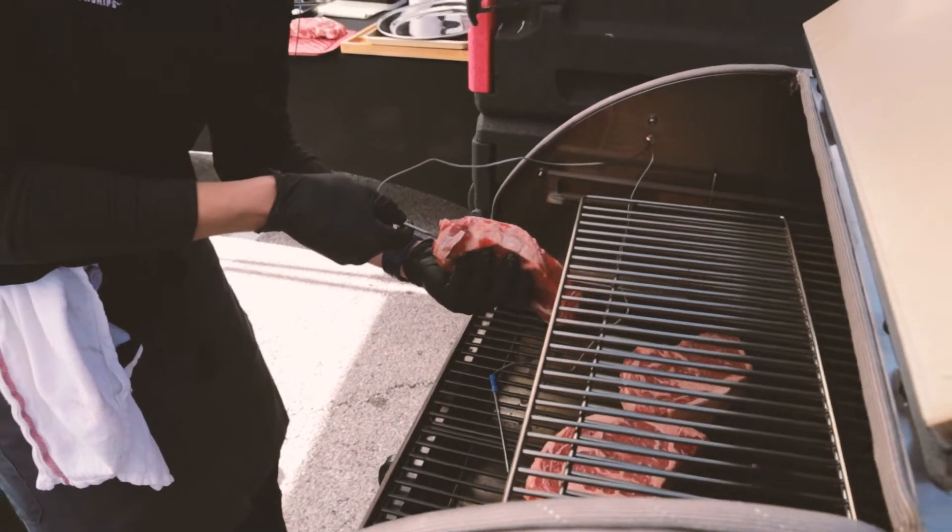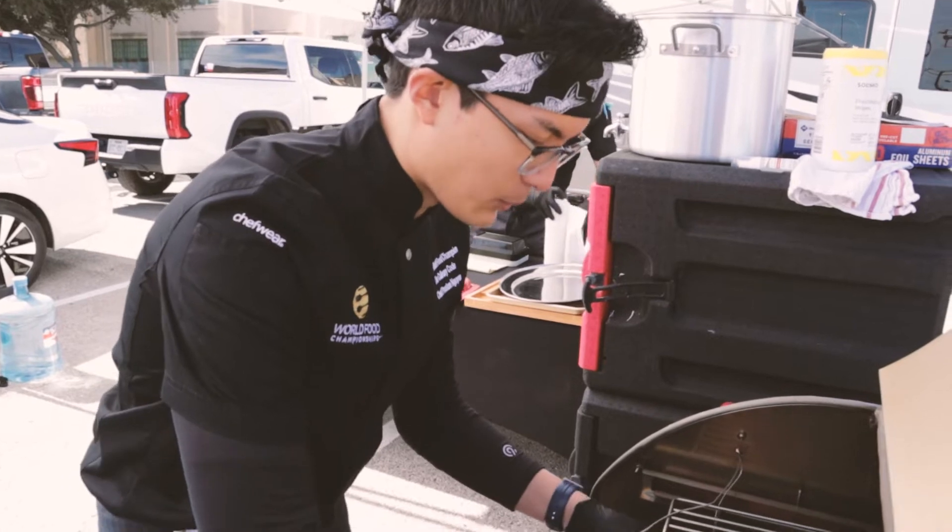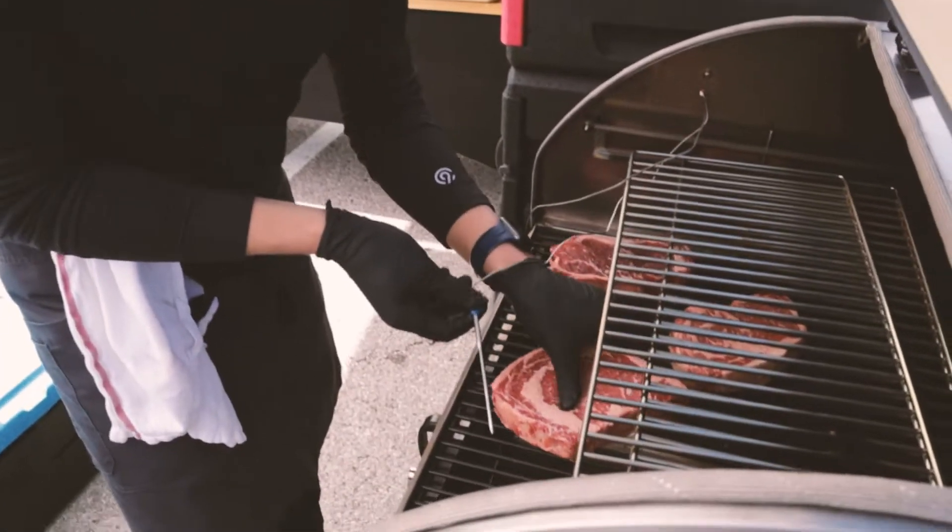I'm going to really infuse that smoked flavor into all these ribeyes. When you reverse sear it, while you're slowly bringing it up to temp, you're letting the meat cook evenly and really tenderize.